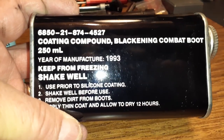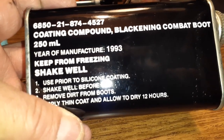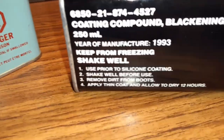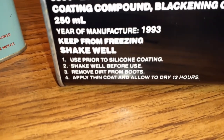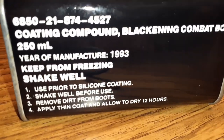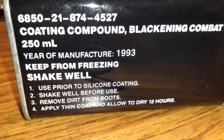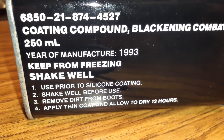This item shows a date of 1993, so I don't know if they even had this around when I was in. What I've done is follow the directions. One of the things I did when I brought these boots home — a friend of mine offered them up for sale, so I grabbed them basically cheap as dirt.